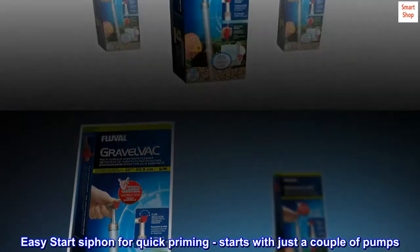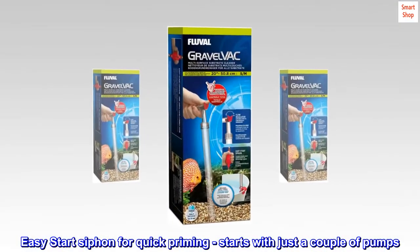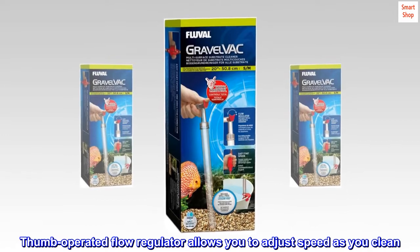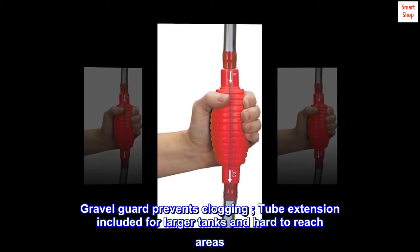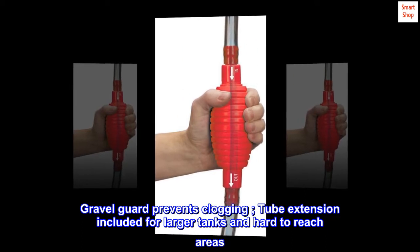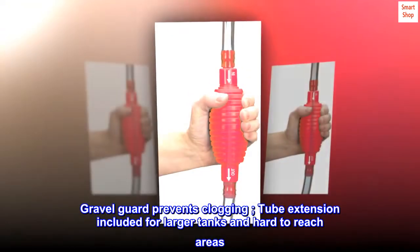Easy Start Siphon for quick priming, starts with just a couple of pumps. Thumb-operated flow regulator allows you to adjust speed as you clean. Gravel guard prevents clogging, and a tube extension is included for larger tanks and hard-to-reach areas.